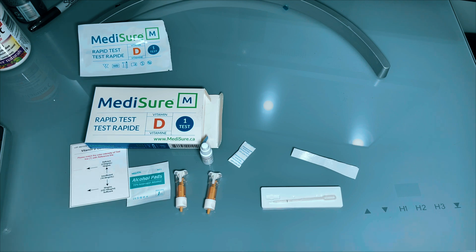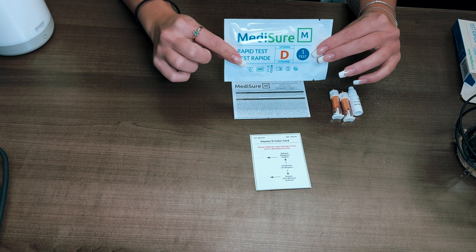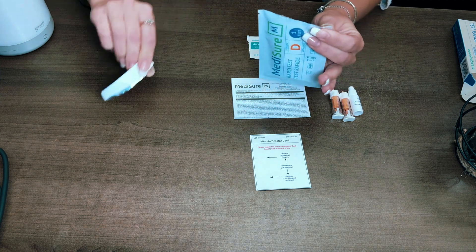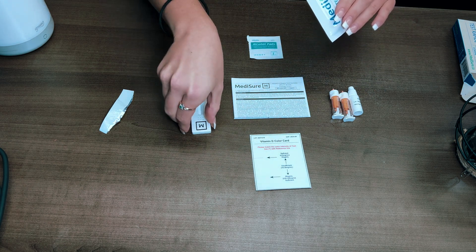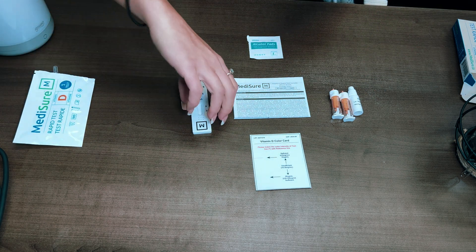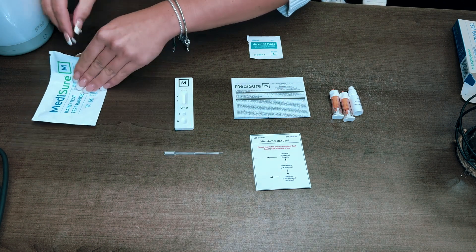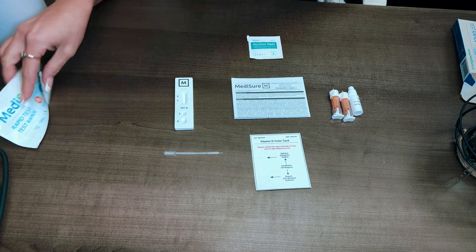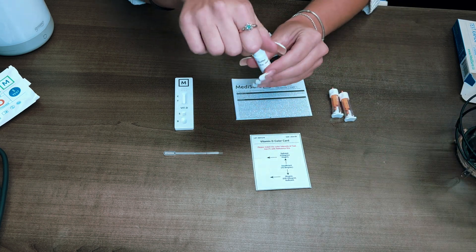I am pretty much indoors all day and I do live in Canada, which gets around eight months of winter and then maybe a few months of summer if you're lucky. I've had Vitamin D deficiency in the past — maybe I wasn't getting enough sunlight — and I was getting symptoms like fatigue and tiredness. I decided to take another Vitamin D test, but this time a rapid test, since the last time I did one was at a blood lab.